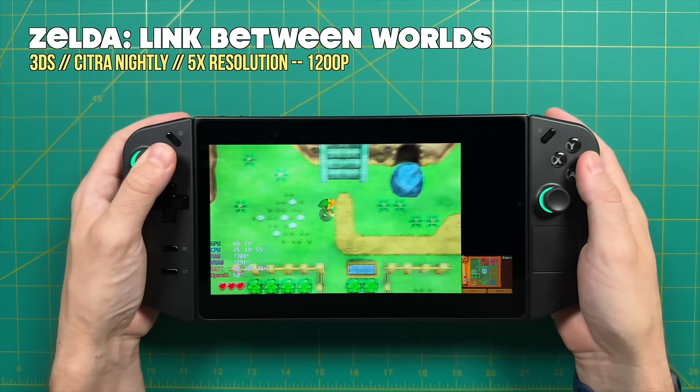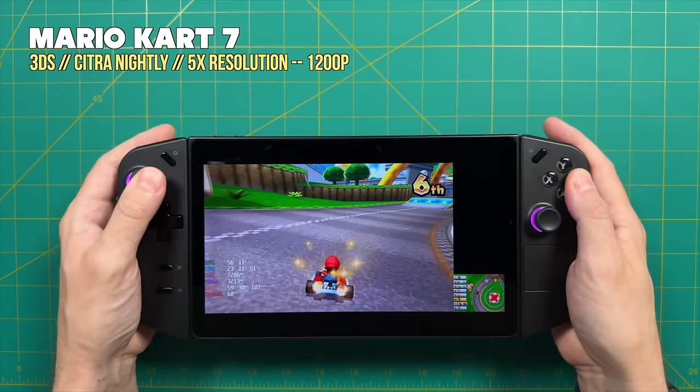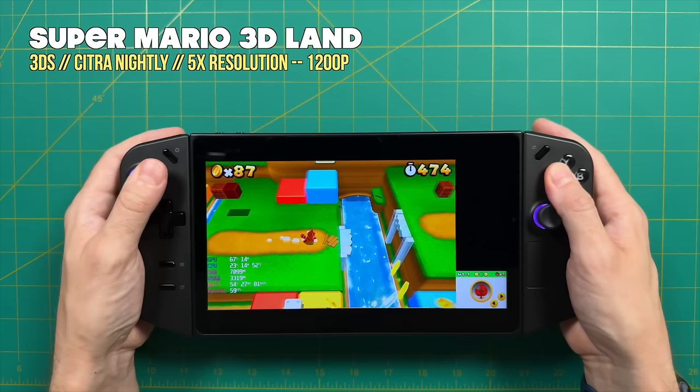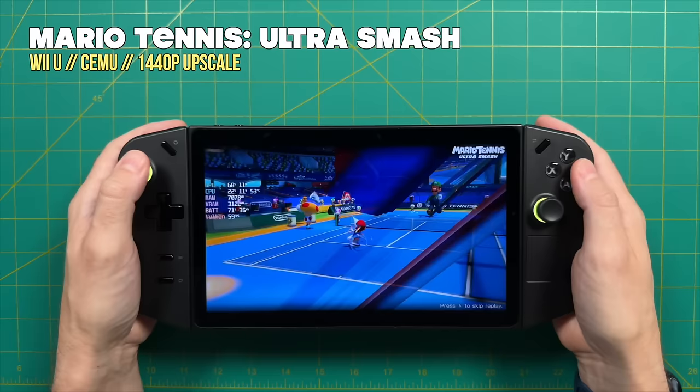Moving to Nintendo systems — starting with Nintendo 3DS. I'm using a 5x resolution with the latest Citra nightly build, and bear in mind that 5x resolution is on both screens, so it doubles the performance requirement. These games are all playing really great even upscaled this high. For systems like 3DS, you'll get a couple of dips as shaders first cache, but the longer you play, the better it gets. Based on my testing, 3DS is going to be absolutely no problem — 5x maybe not for every single game, but for most.